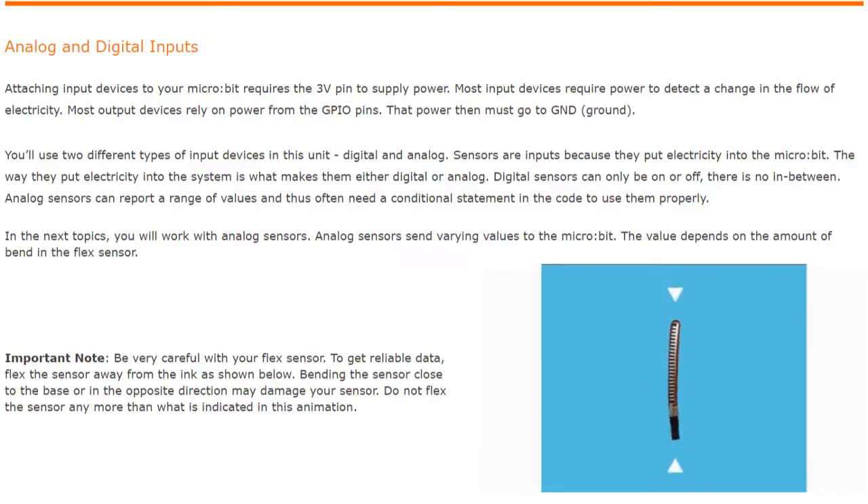In our next topics we are going to be working with these analog sensors. Remember, analog sensors send varying values to the microbit. That value depends on the amount of bend in your flex sensor.